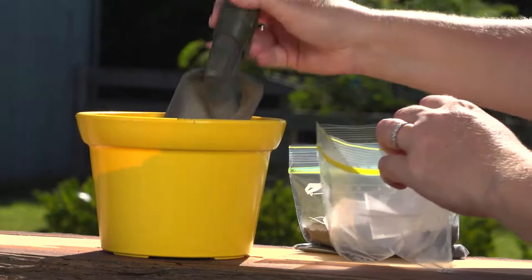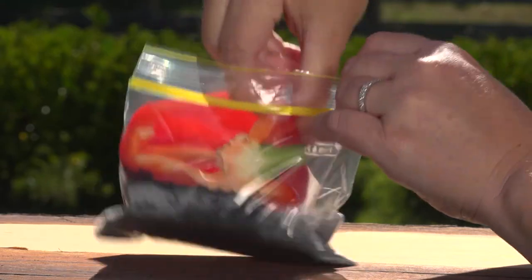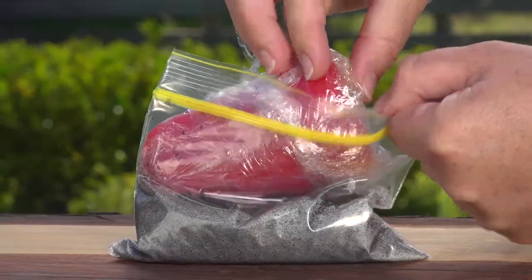Fill each sandwich bag one third full with soil. Now put half of a capsicum into one of the bags and seal it. Take your other piece of capsicum and cover it with plastic wrap, then place it in the other bag.